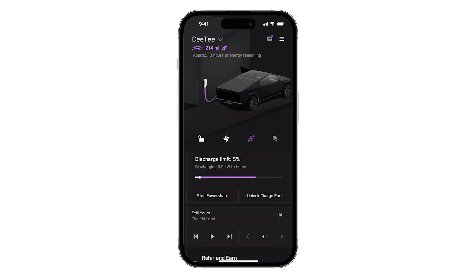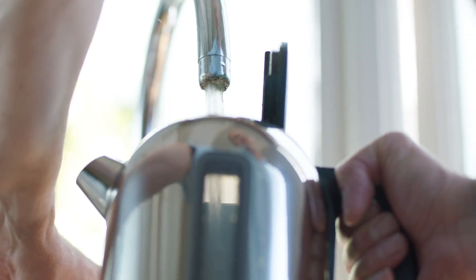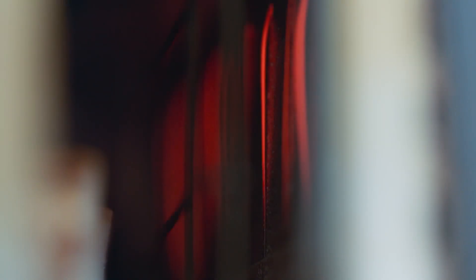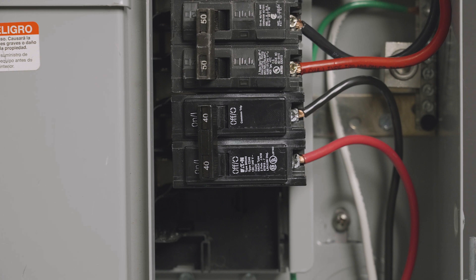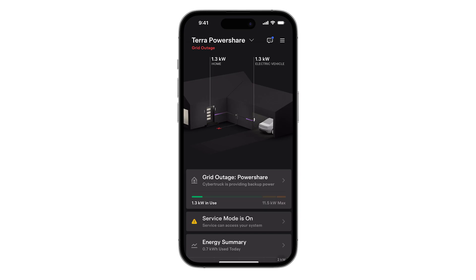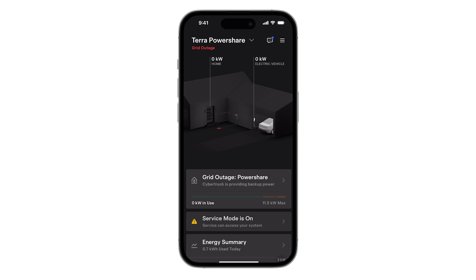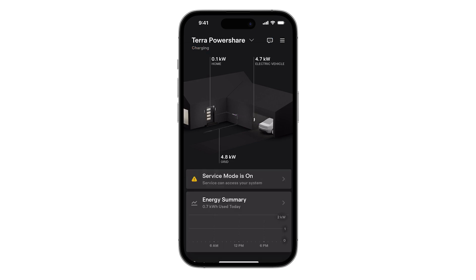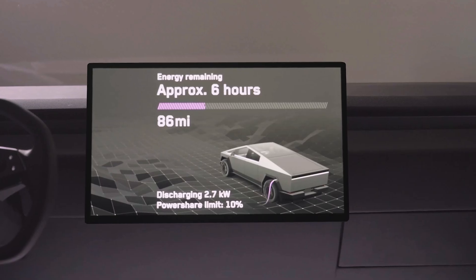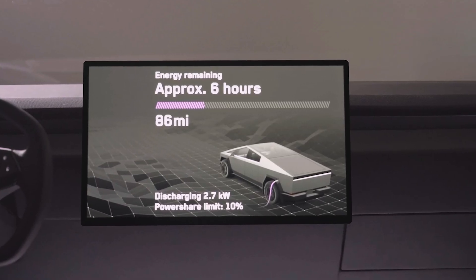Verify that the customer's app shows power flowing from the vehicle to the home in purple. During a manually initiated off-grid scenario, backup loads will function normally and non-critical loads outside of the backup circuits will not be functional. End the off-grid test by turning the solar breakers off and the main breaker back on. A temporary loss of power during the transition from vehicle power to grid power is expected. The PowerShare Home Backup System is now fully commissioned and ready to accelerate the world's transition to sustainable energy.